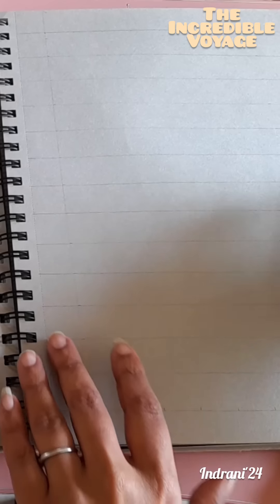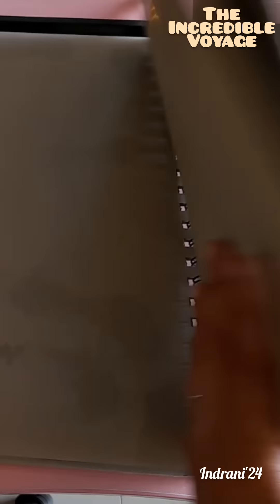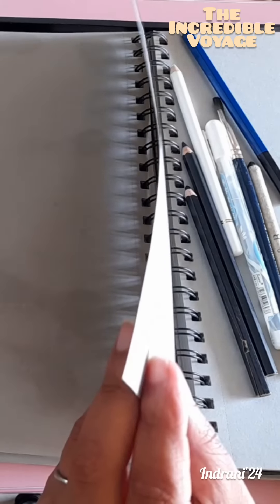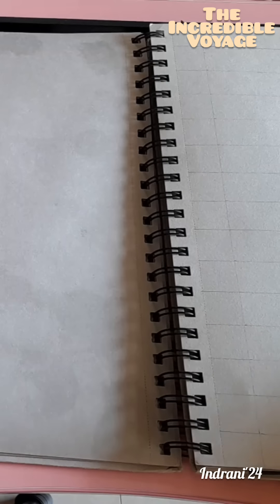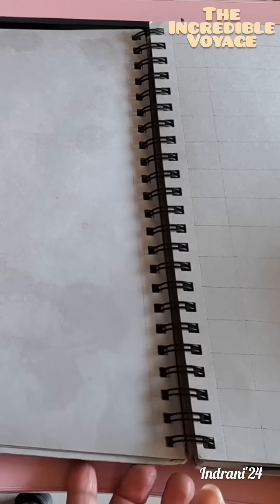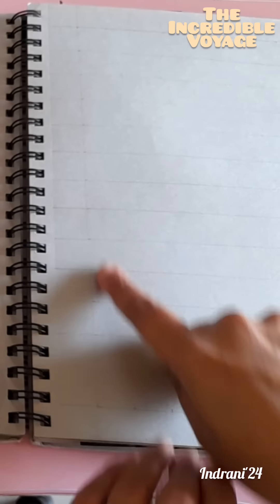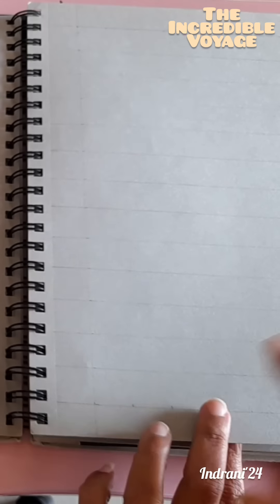We are going to be doing the artwork of Shiva on a gray toned paper from Brustro. This paper is not very thin nor very thick, but it's pretty good for charcoal work. First, we take a picture we want to draw and draw a grid on it. I will show how to draw a grid in a detailed video later, but today I'll just be explaining how we are doing the Shiva drawing.